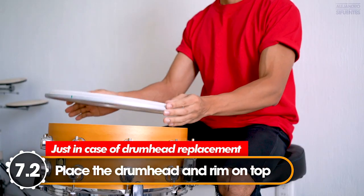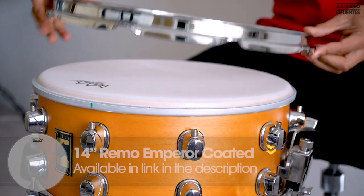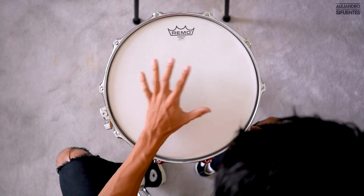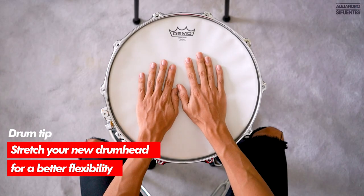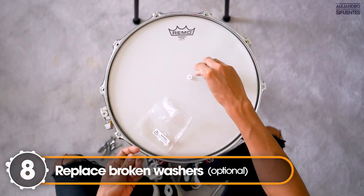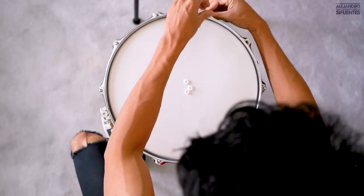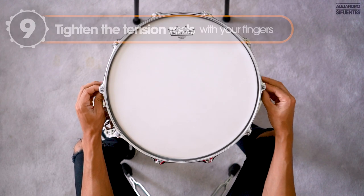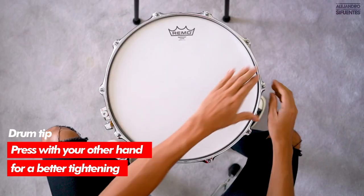Put your new drum head on top of the snare. One thing I like to do is align the drum head logo with the snare logo. Now put the rim on top of the drum head and align the rim with the snare locks. Remember that you can stretch your drum head for better flexibility. Now we're going to replace the tension rod washers — you can find everything about these tension washers in the link in the description.